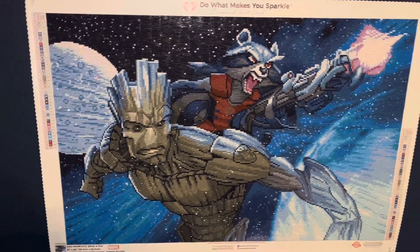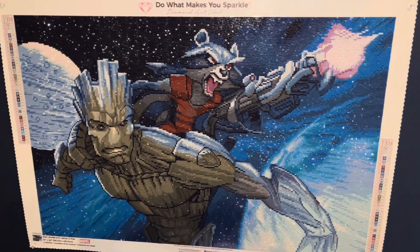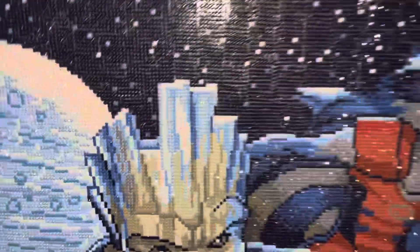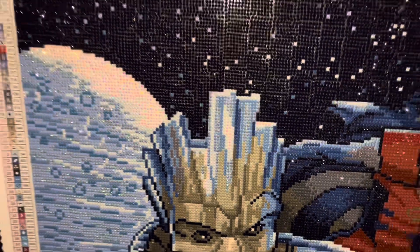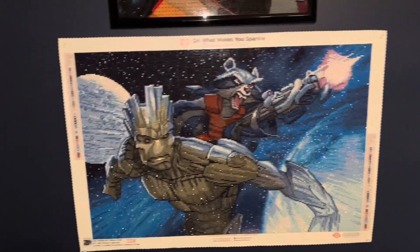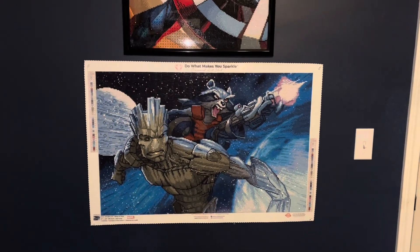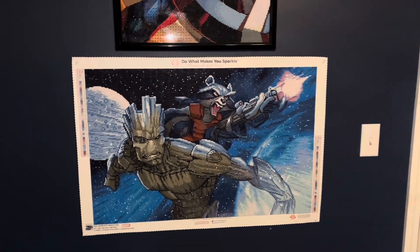Did not have any issues with it at all. Loved the ABs and the fairy dust drills. There were actually fairy dust drills in this kit and it turned out really really well — extremely sparkly. Very excited to add this to what I'm calling the marble wall in my husband's room.